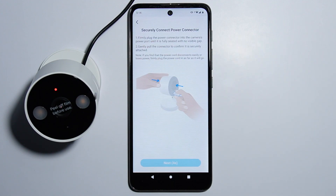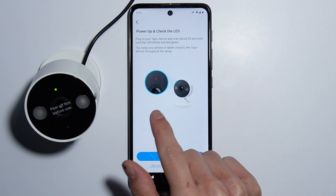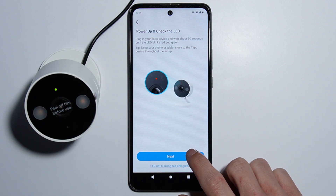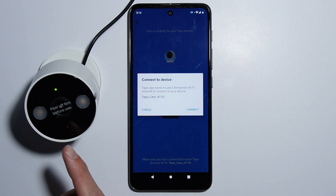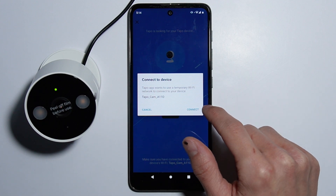Press it and the camera is connected, so simply press Next. The LED is blinking red and green, which means the camera is ready to set up. Press Next, and now to connect our camera to the Wi-Fi, we first need to connect our phone to the camera using the camera's hotspot.